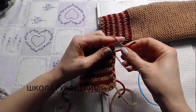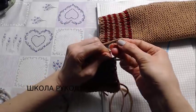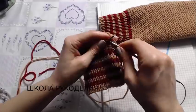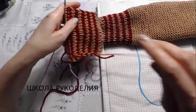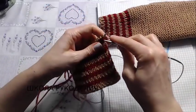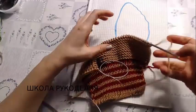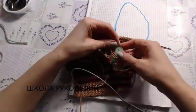Here on the sample you can see it clearly. We continue: when we have knitted 5 red stripes, we switch to the main yarn and knit further in garter stitch — knit stitches all the time.